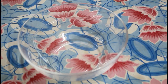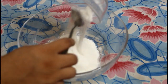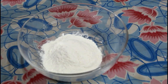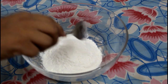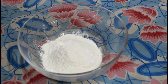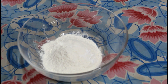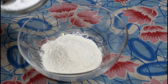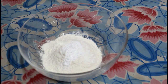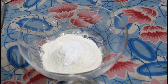First we will take a bowl and add all the dry ingredients: baking powder, baking soda, a pinch of salt, and powdered sugar. Now we will mix them.